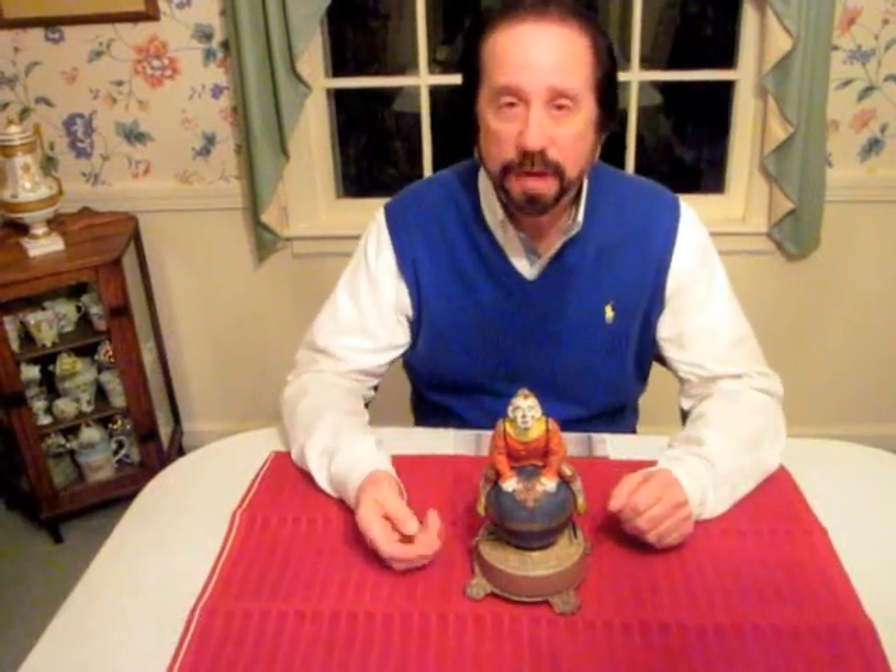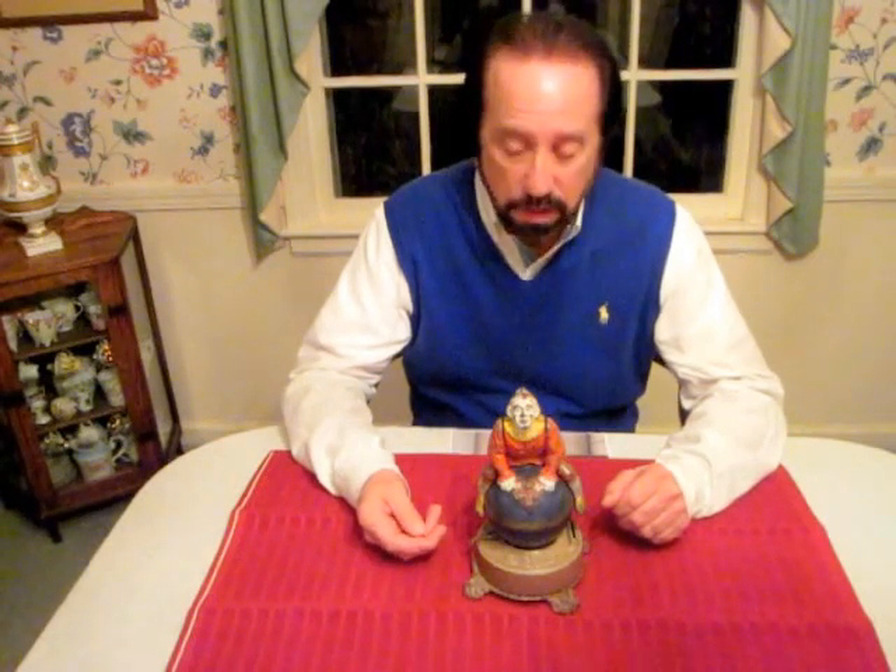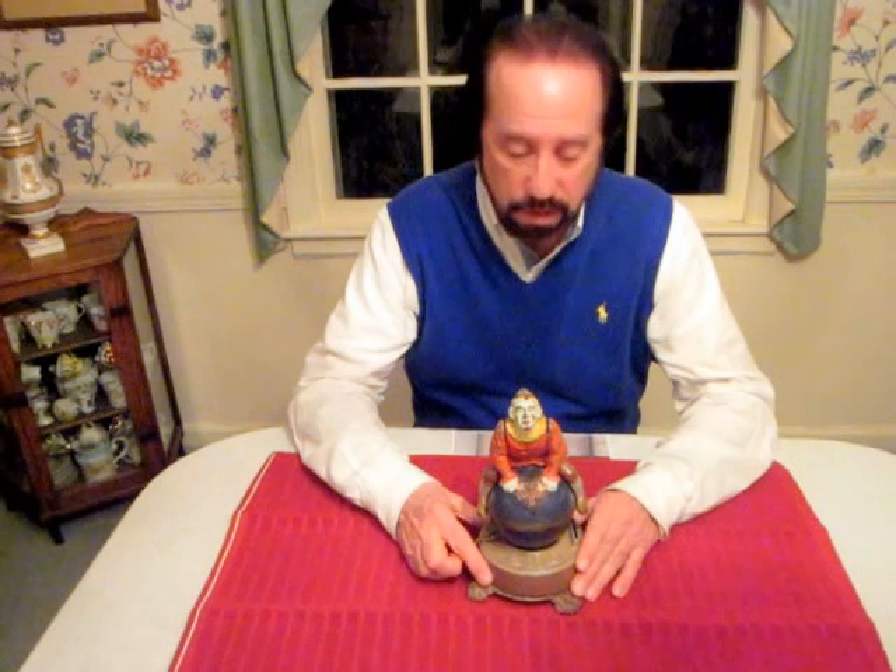Good evening. I've got another bank to show you this evening. This is called the Clown on Globe, a cast iron mechanical bank. It was made by the Janie Stevens Company, designed by James Bowen. It was patented May 20th, 1890.